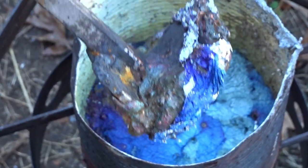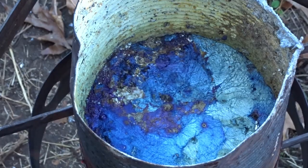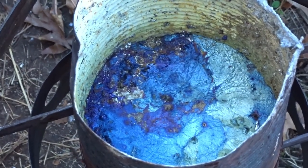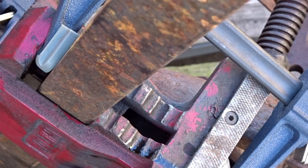Look how pretty that blue and purple is. I think we're about ready to pour. That's about as good as I can get for right now.